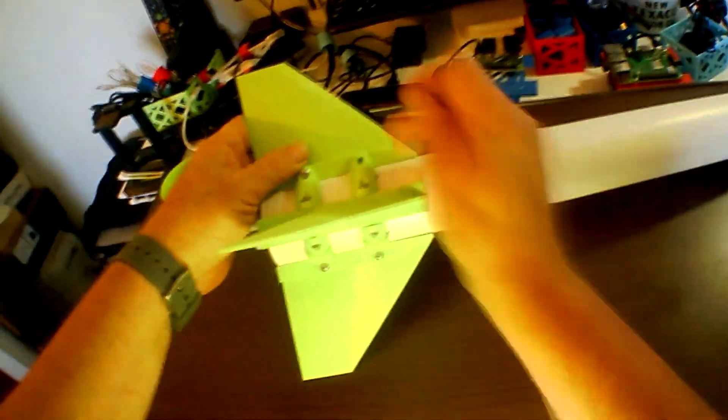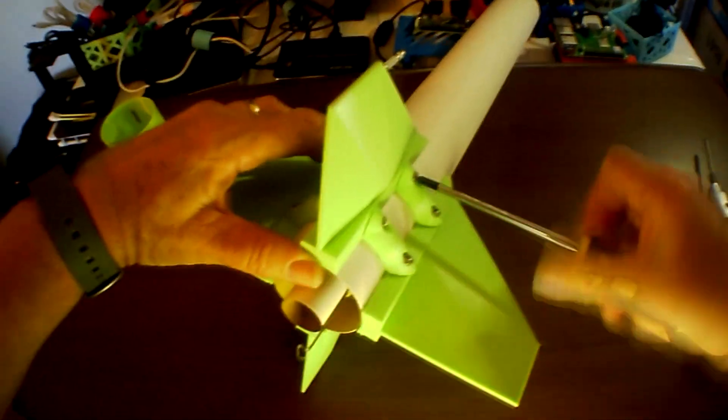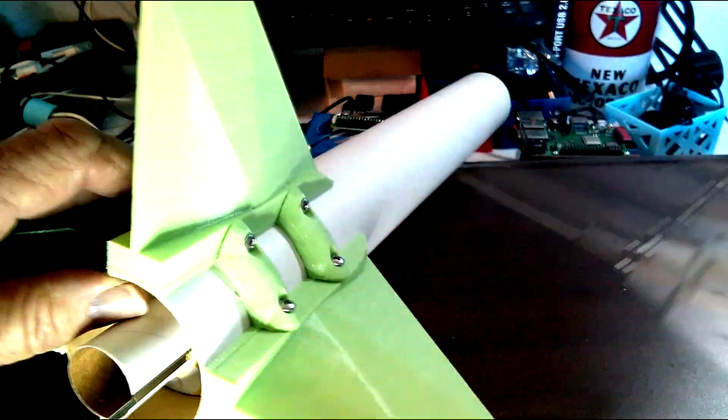Like I say, we don't need to tighten this up all the way until we get all of the pieces in place. Now we can begin the process of tightening them up all the way around.